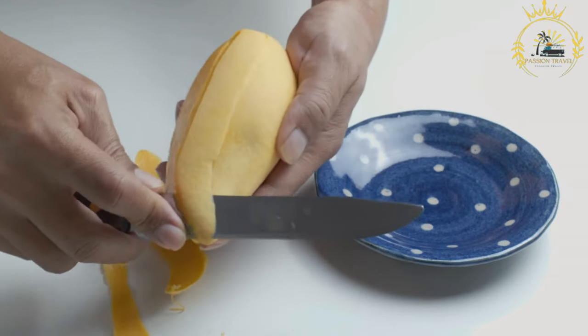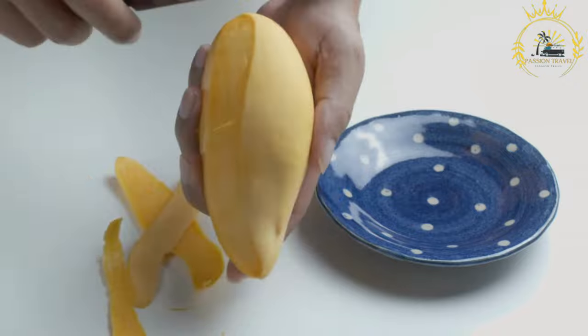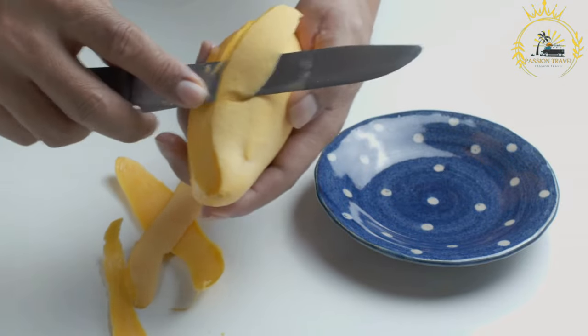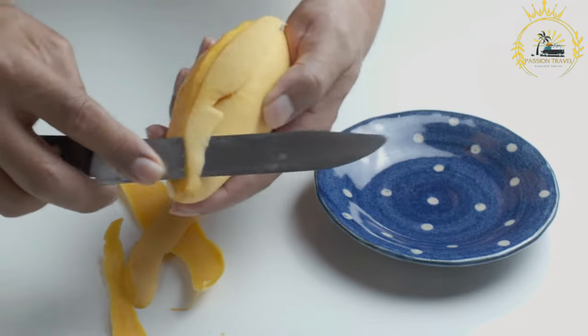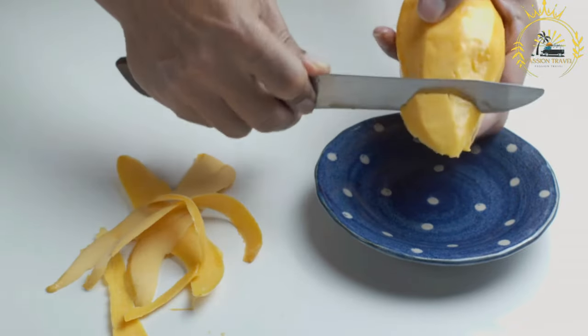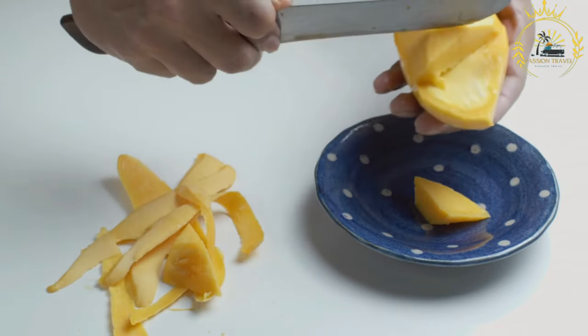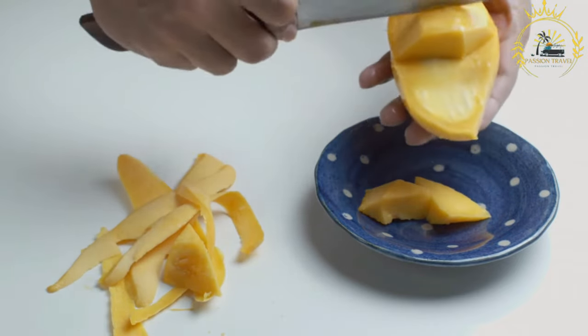Once the pit is removed, you can slice the mango into thin strips or dice it into cubes, depending on your preference. In Zambia, mangoes are commonly served fresh and chilled, especially on hot days. They are often sold by street vendors and can be enjoyed in various ways.